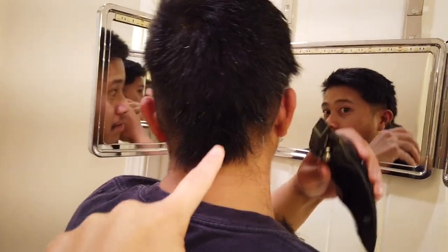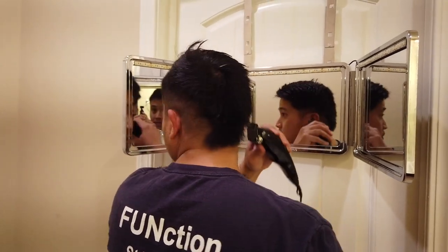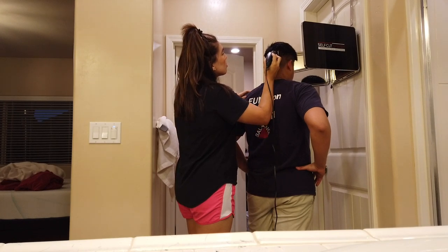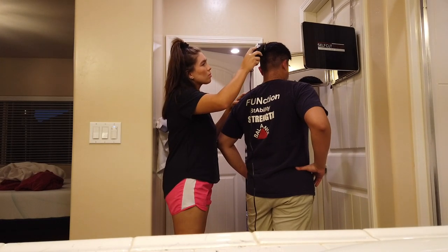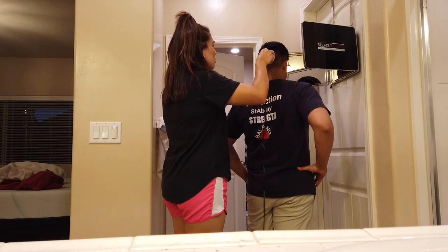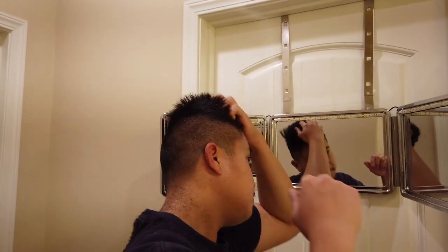Oh my gosh, that's a lot of hair. All right, we're making progress. All right, we made progress with the sides. I have a laptop — let me see the front. Comb it all the way up. Maybe you should let it grow, you can have a man bun. The sides look pretty good though. Okay, we're going to cut the top now.